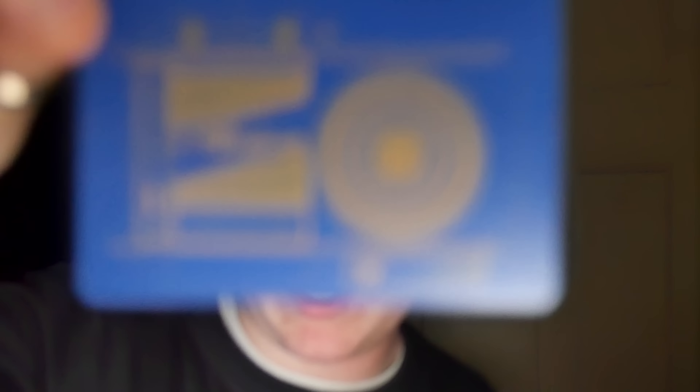It reminds me a lot of the Tally-Ho, as you can see there — you can make that out for yourself. Very simplistic deck of cards; not much to really go on about. For some reason the tuck case I received isn't what the final tuck case will look like. This is what the final tuck case will look like, so that's that.